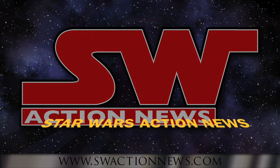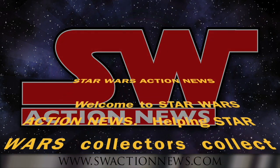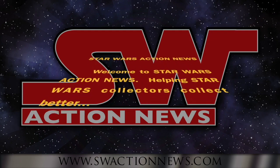Welcome to Star Wars Action News, helping Star Wars collectors collect better. Hey everybody, Andrew here, and in just a couple days we're going to be treated to a new Star Wars movie, The Last Jedi.